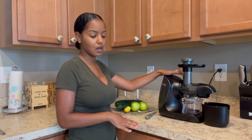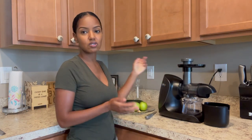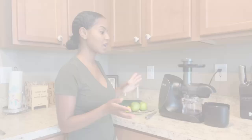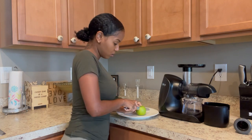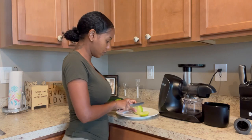I have a Ninja juicer — I got this from Macy's, but you may be able to find it on Amazon. I'll definitely leave a link in the description box for this particular juicer. I'll show you guys what I put in my juice. I like to start off by cutting everything.